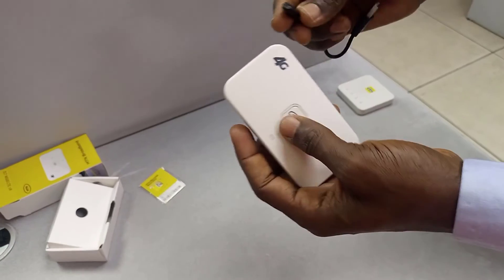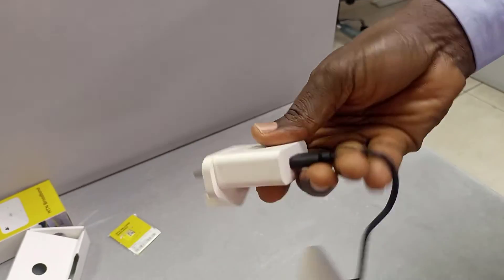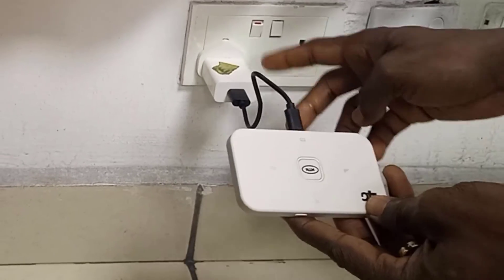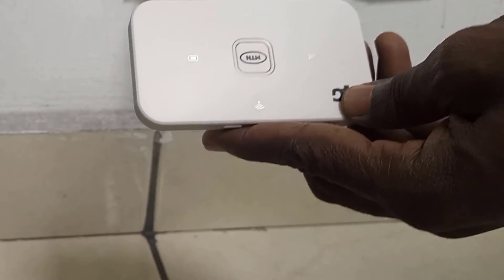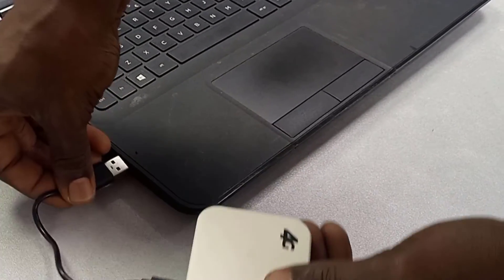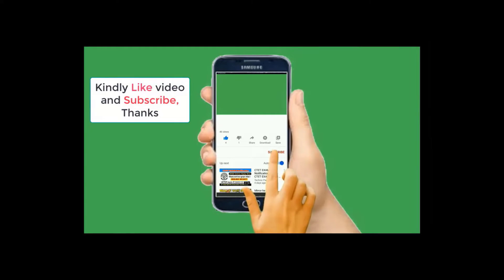To turn it off, press and hold the power button and it will switch off. To charge the MIFI, connect the charging cable — plug it in here with the charging head. You should see lights come on confirming it is charging. You can continue working while it charges.